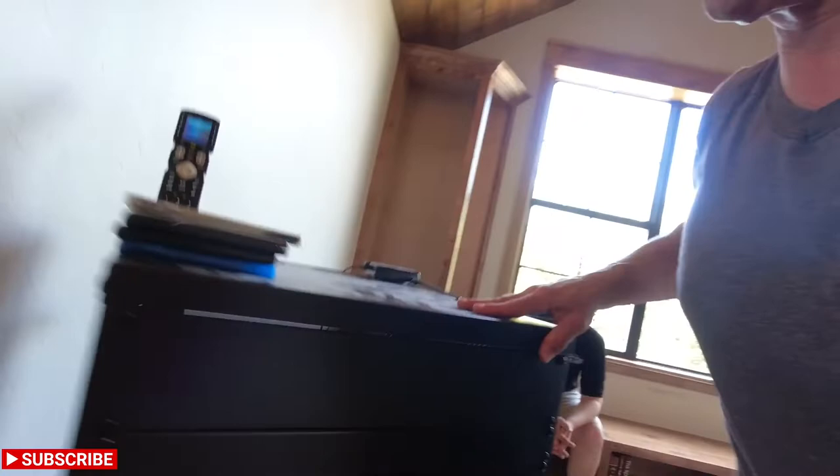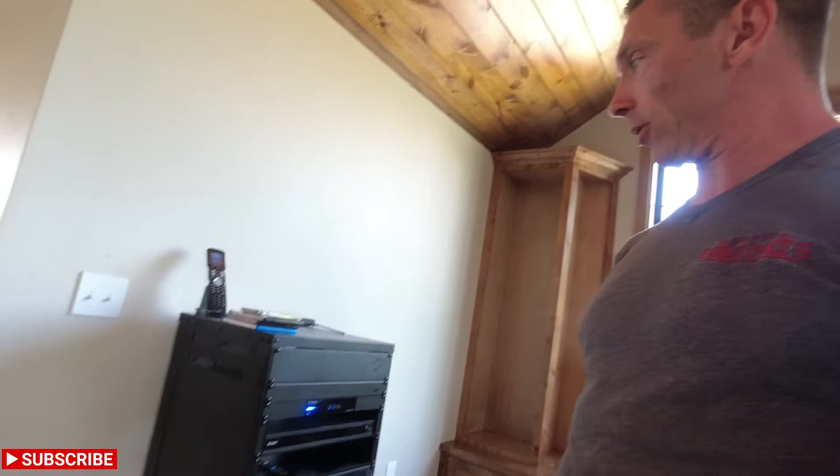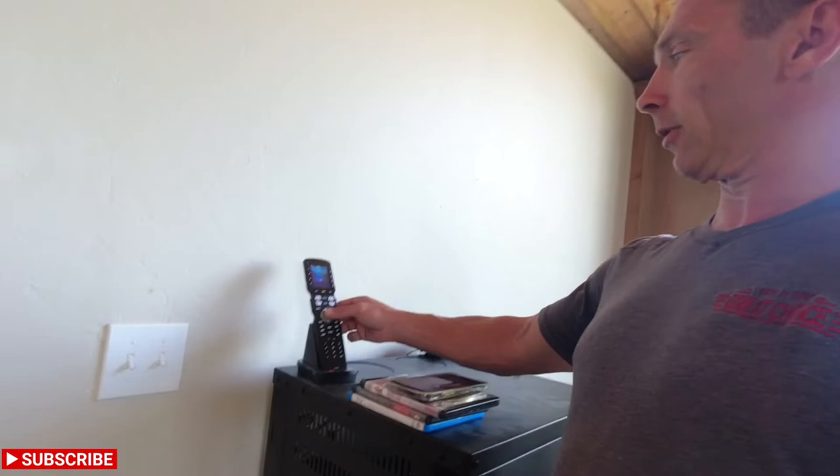We'll swing this around without hitting the wall. The rack has some really cool locking casters so it's not pulling out. It's a nice, clean fit and finish — easy to work on. And on top we just have the universal remote, the URC MX990.